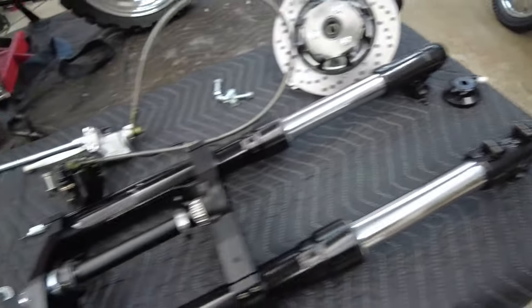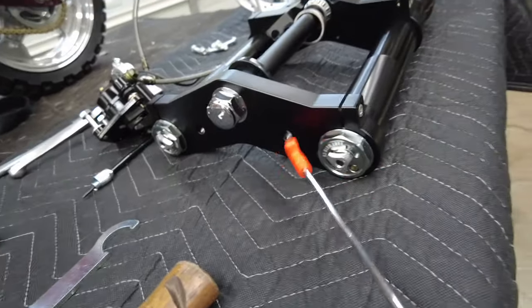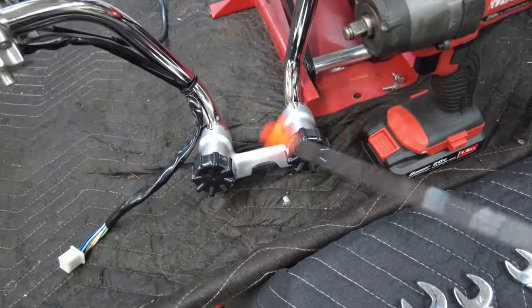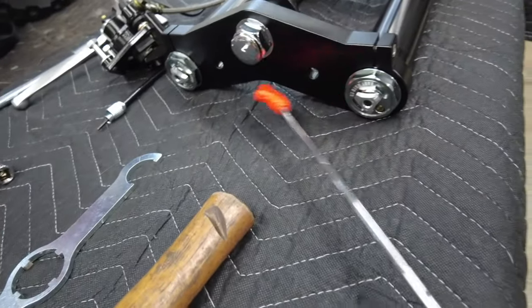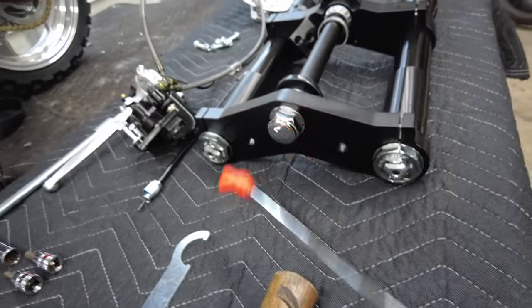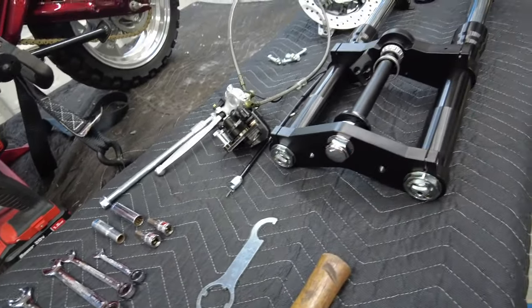Another improvement is the way the handlebars mount to the top triple clamp. With the previous version, these mounting holes were a quarter inch back, and the top nut interfered with the mount — I had to clearance that. Now they're moved a quarter inch forward, which is just enough for the bar mounts to fit on without interfering with that top nut. Really nice improvement.